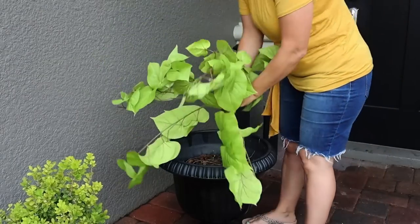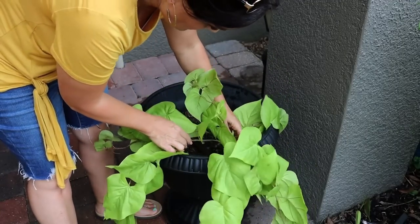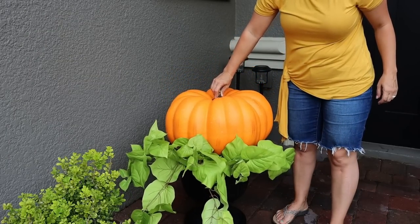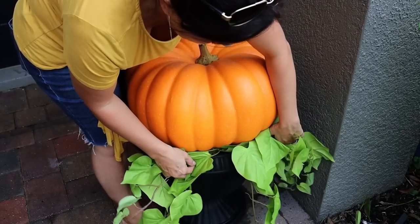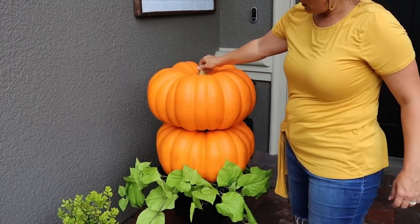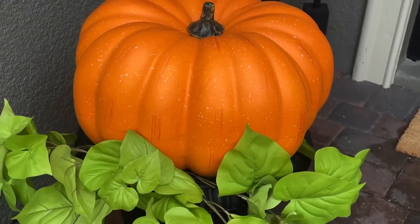I wanted high impact without a lot of work. I found some greenery at Hobby Lobby and just put that on the edge of the pot and fluffed it up. Then I took these ginormous pumpkins — they were a bit of an investment, but I felt like it's something I could use year over year, so I was okay with that. I sat the giant pumpkins on top of the fluffy greenery, and it gave this visual effect of a pumpkin patch.